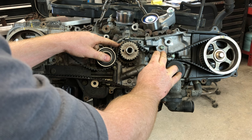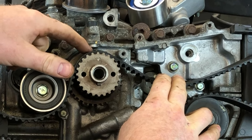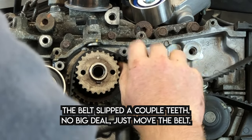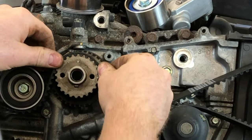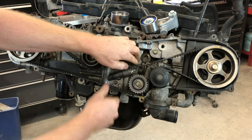Once it's around the water pump, go around this cogged idler pulley. This belt slipped off — this mark should be up there. I'm gonna try to finagle this and put it up there. If I can't get close I'll turn the pulleys and make it work. But it actually slipped right up there no problem, so that's good.